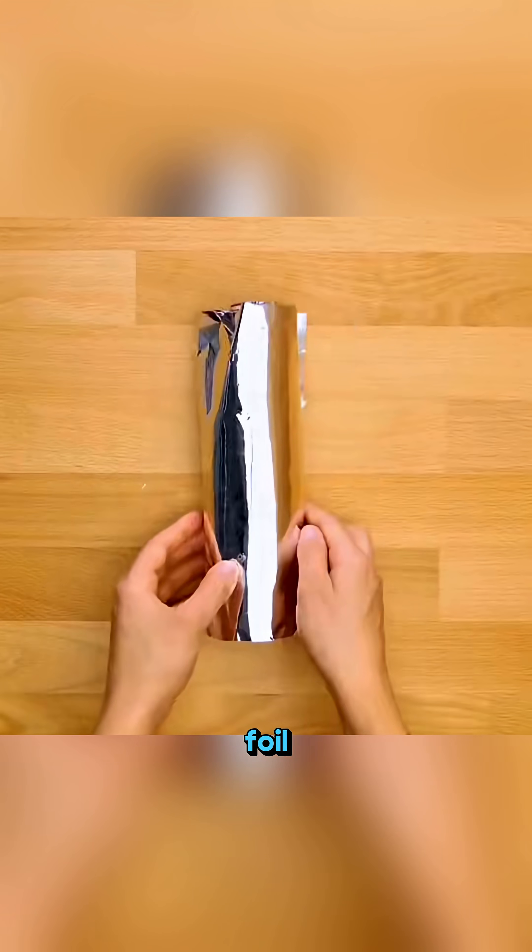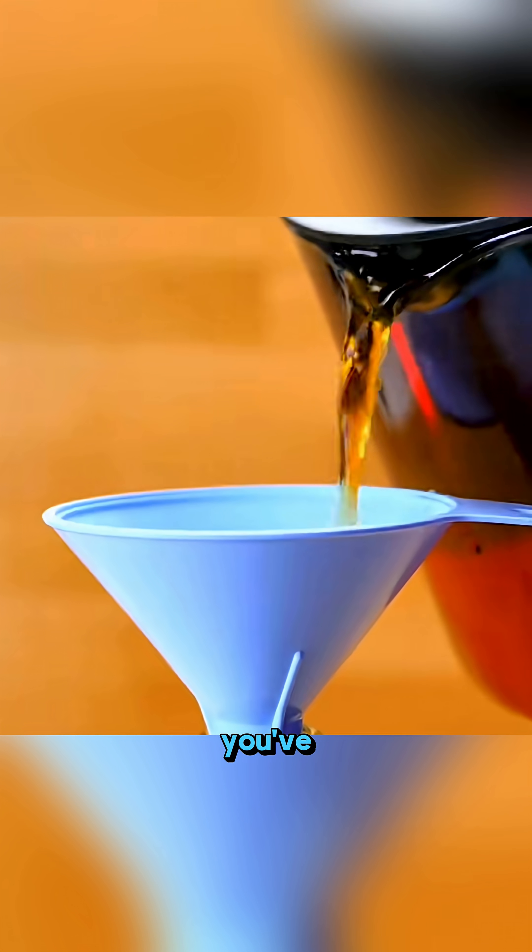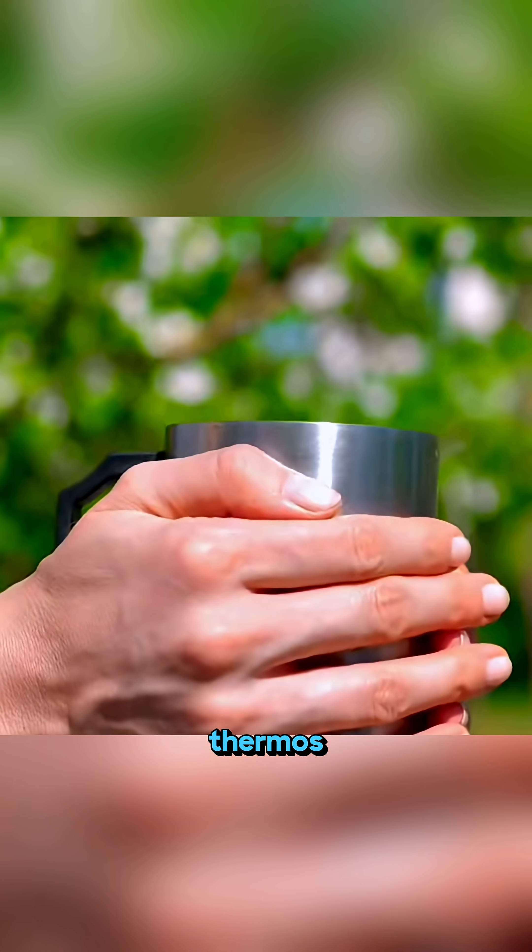Wrap a glass bottle in foil, slide a plastic bottle around it, pour in hot tea, and you've made your own DIY thermos.